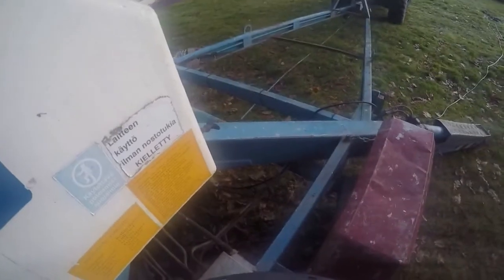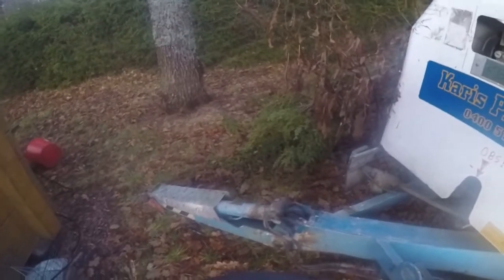Good day folk. Today we're gonna be taking down some branches from this tree.